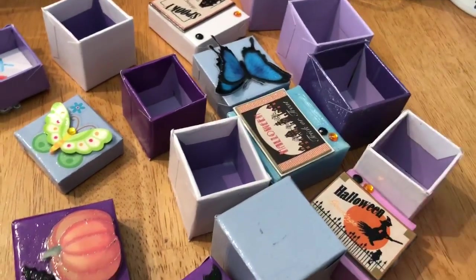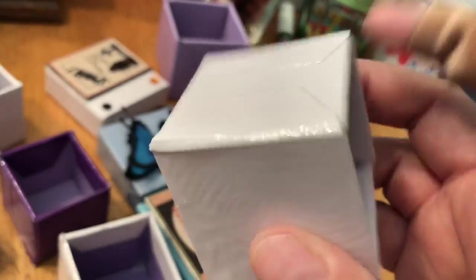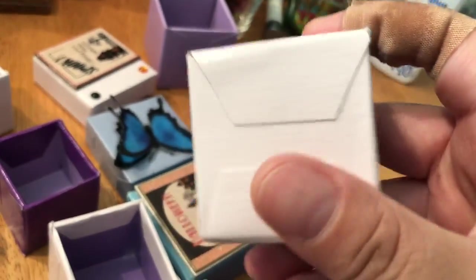Hello, good morning. Okay, so this is going to be kind of a quick video. I did end up finishing all these boxes. They are all painted. And man, I'm a terrible painter.